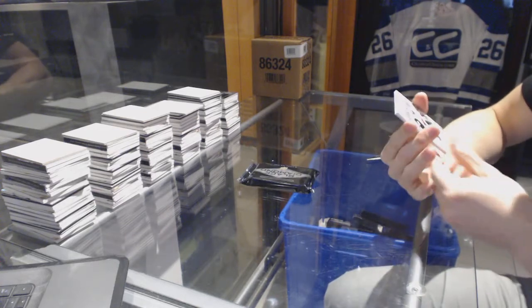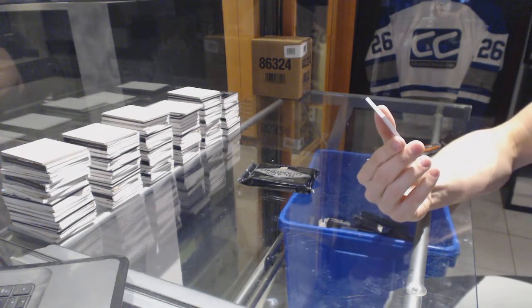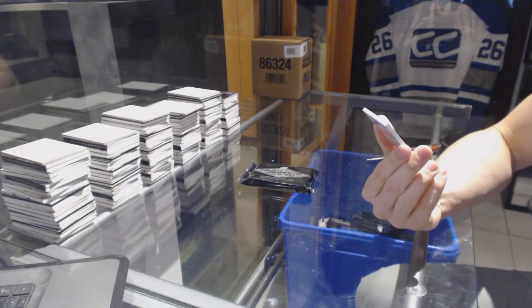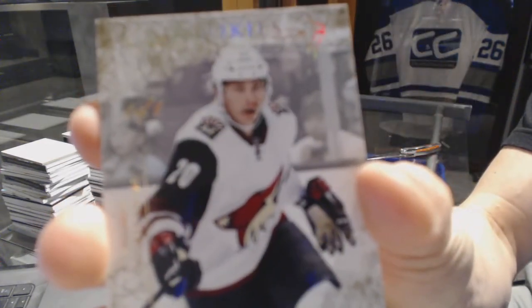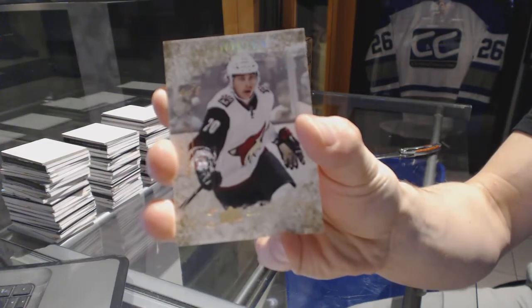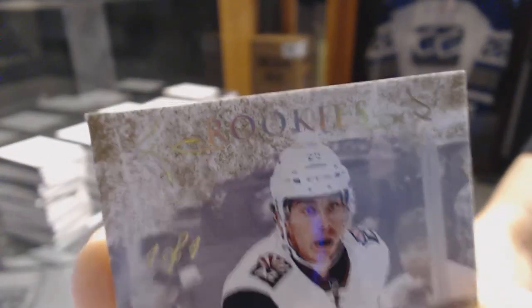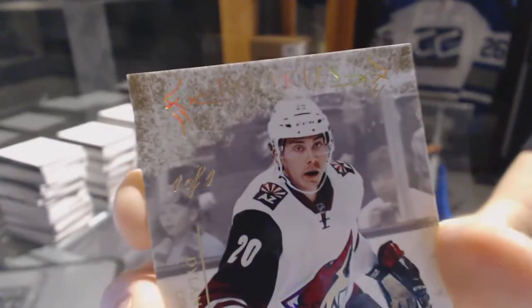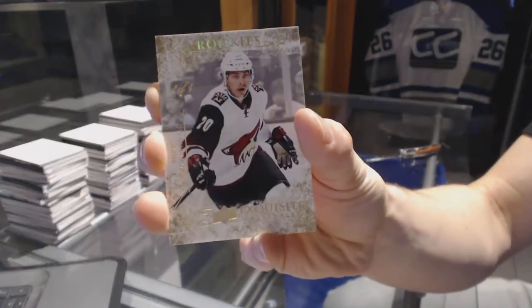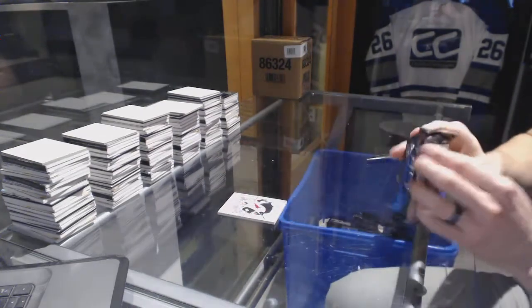Final box of the first case. We've got an Exquisite Rookie Gold — Exquisite Rookie Gold Spectrum, doesn't matter — it is for the Arizona Coyotes, Dillon Strome, and it is numbered one of one. Big camera, we'll focus on it. One of one Exquisite Rookie Gold Spectrum — Dillon Strome. That is a big hit.